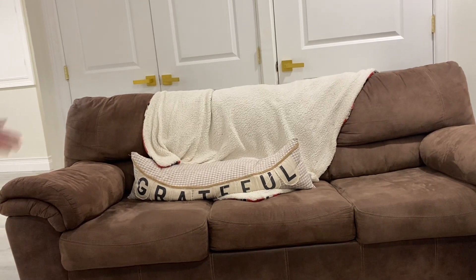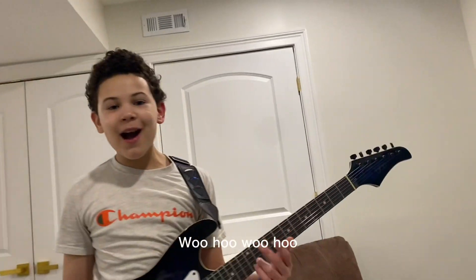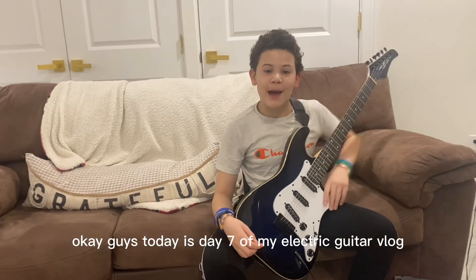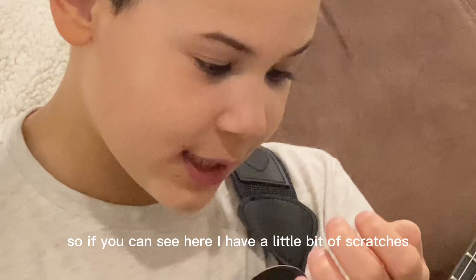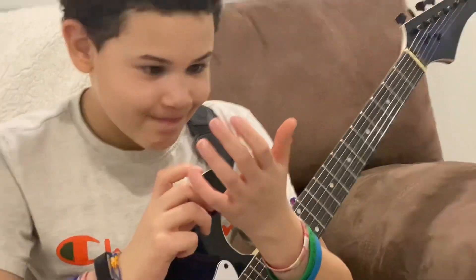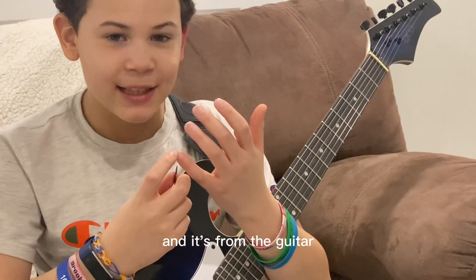Let's get the video started! Okay guys, today is day seven of my electric guitar club. Come closer, so if you can see here, I have a little bit of scratches and cuts. And it's from the guitar.